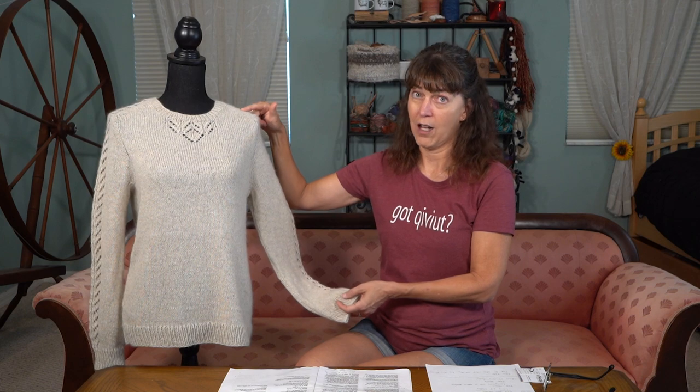I used the yarn she called for — Baby Yak from Emyak. It feels fantastic. If you've never worked with Baby Yak, it is the softest thing I've felt so far. When you read the card that comes with your yarn, it says it was ethically combed from baby yaks on the Tibetan Plateau. The yarn does not go through a depigmentation process, so it is natural. The spinning takes place in the Italian Alps — have fun telling that story to your friends. I did.